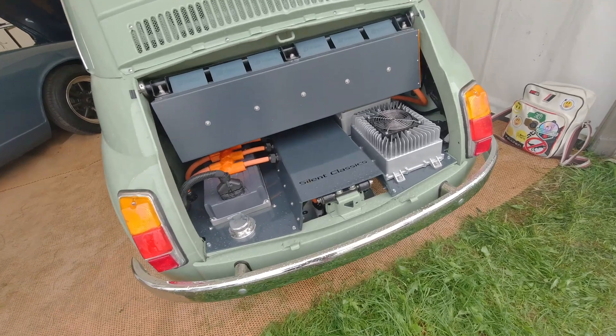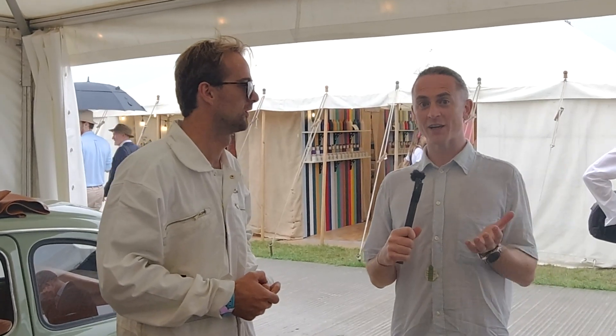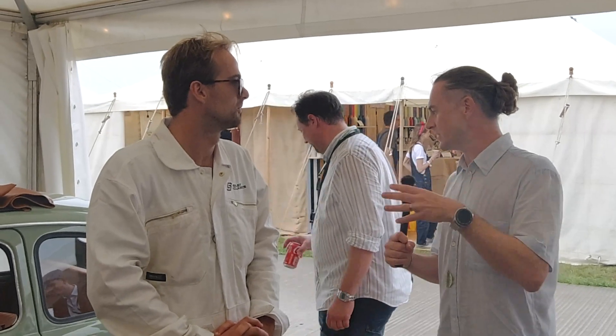This was done using one of their conversion kits, specific to the car. That really shows how much easier and time-efficient an EV conversion kit can be when it's designed for that particular vehicle.